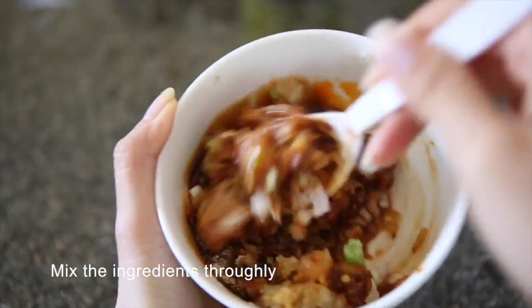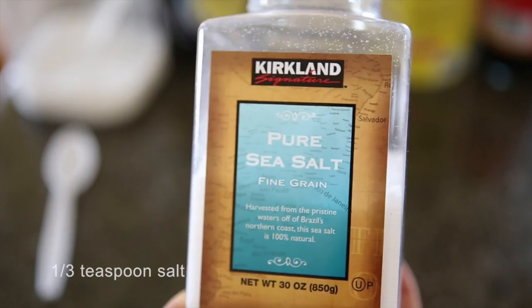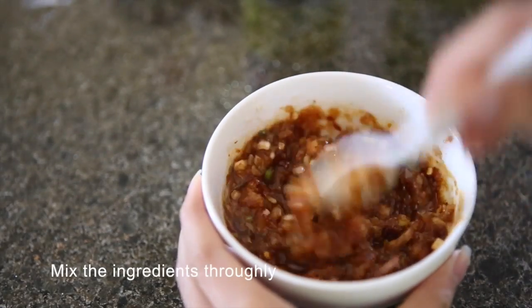Mix the ingredients thoroughly and add in the quails and mix well. Cover the bowl and leave it overnight in the fridge, or leave it outside for 30 minutes before cooking.